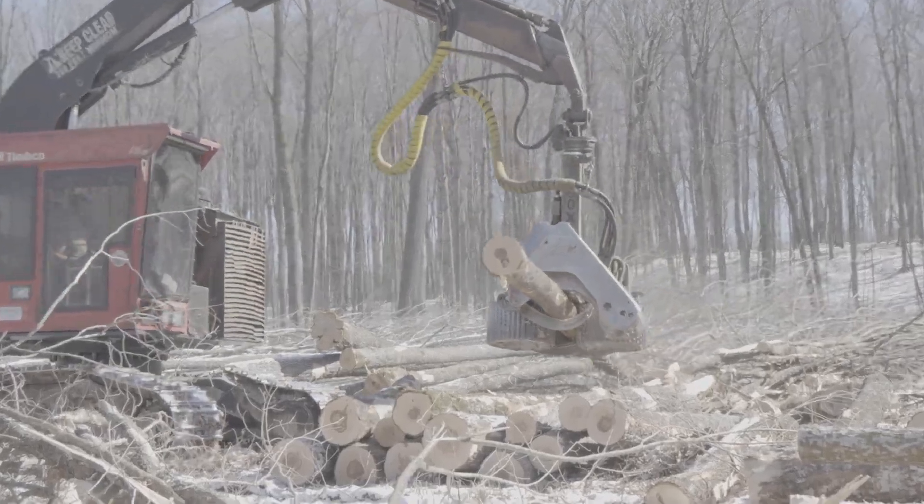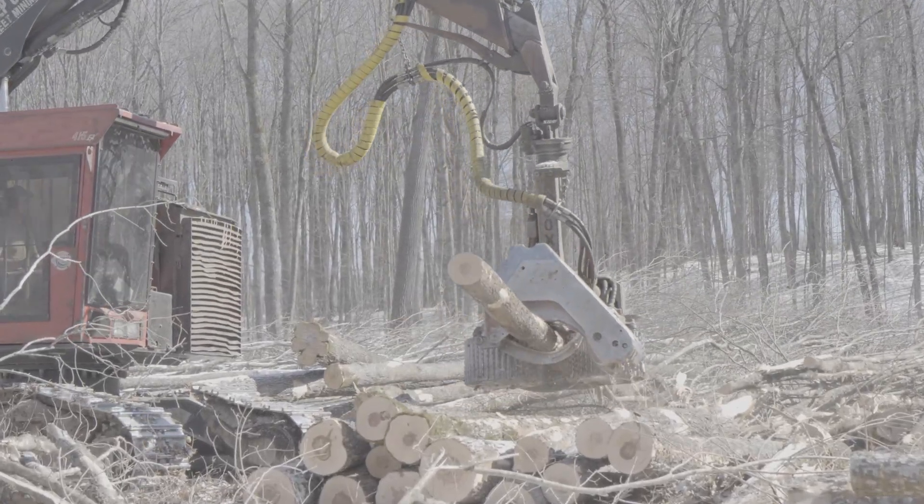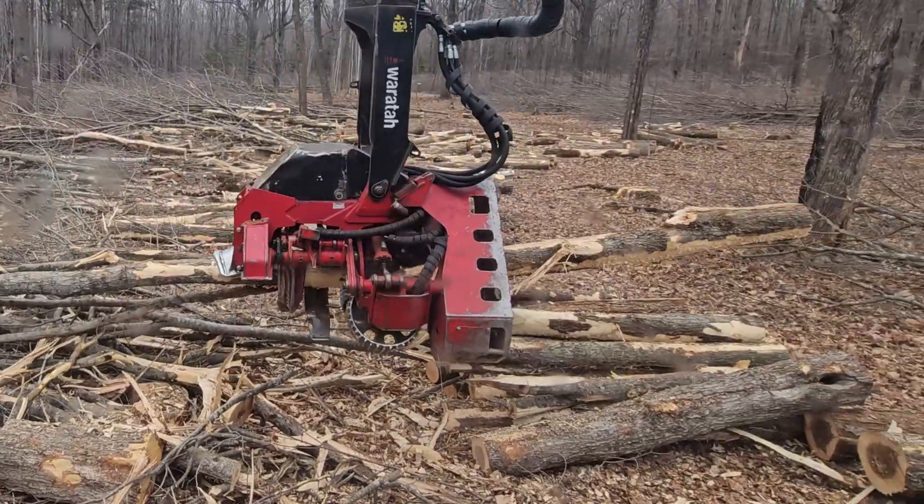In the Great Lakes area we often cut hardwood, and because of this I've always been curious about the performance of different heads with hardwood. In this video I want to compare footage I captured of two heads I've had personal experience with: LogMax and Wartell. The footage is of them processing hard maple of comparable size. The LogMax footage is below zero Fahrenheit and the Wartell footage is above freezing.